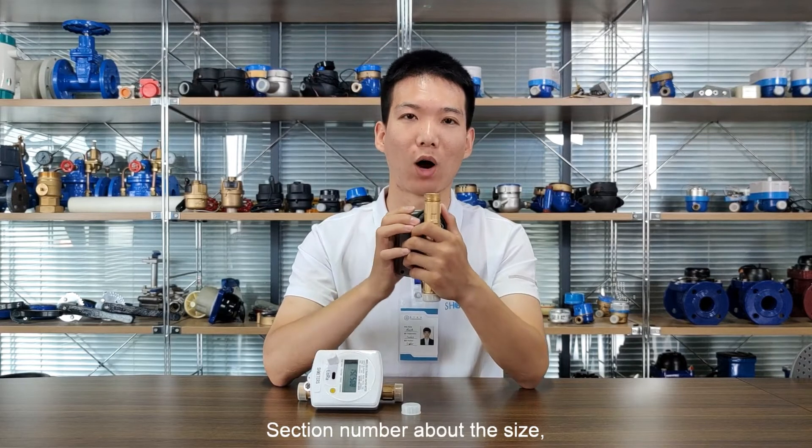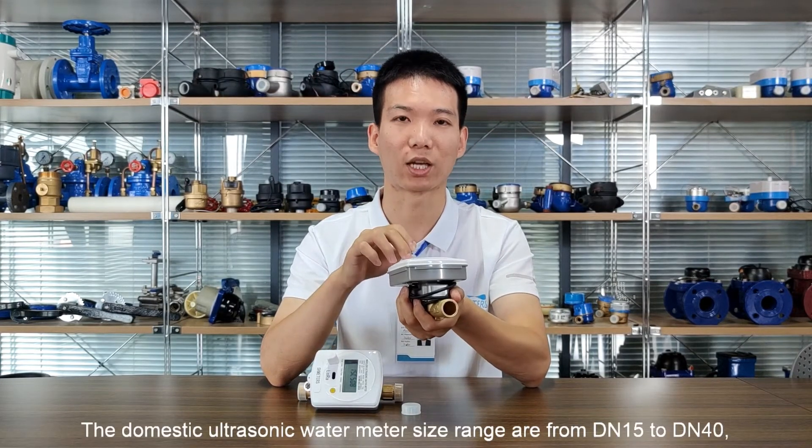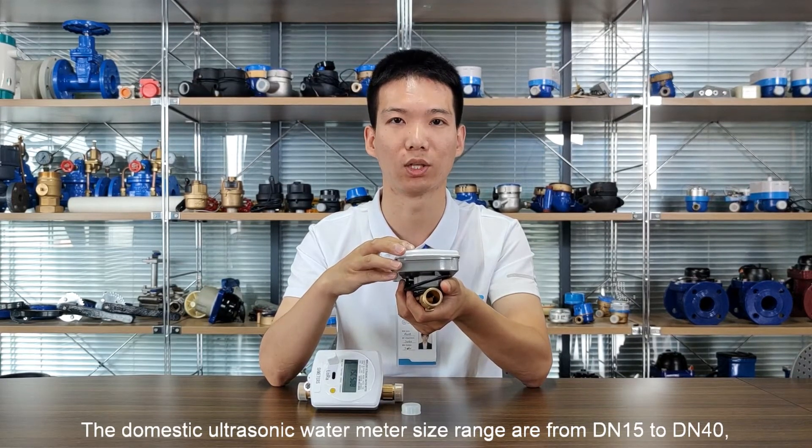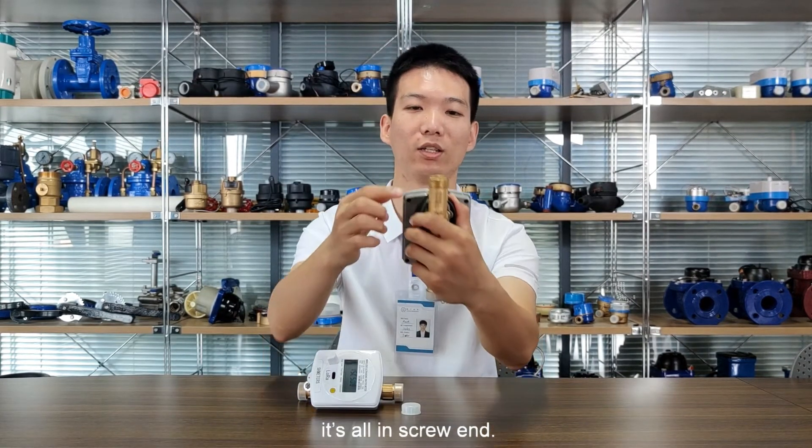Section number one is about the size. The domestic ultrasonic water meter size range is from DN15 to DN40. It's all in screw end.